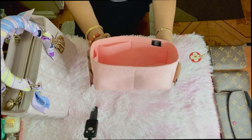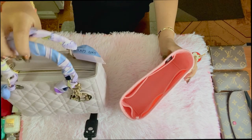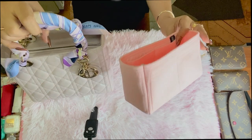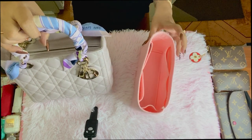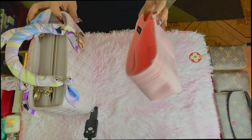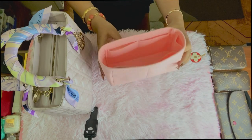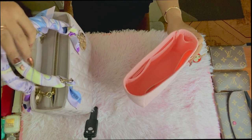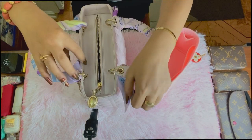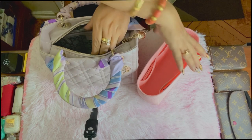This organizer is designed specifically for the Lady Dior in the medium size. Mine is in iridescent pink — it's a very light pink. I realize that this color, called 'icing pink' on the website, doesn't actually match my handbag. But I don't mind — I bought this to protect the inner linings of my handbags. Let's try it on and see if it fits. As you can see, the opening of this bag is still very tight.